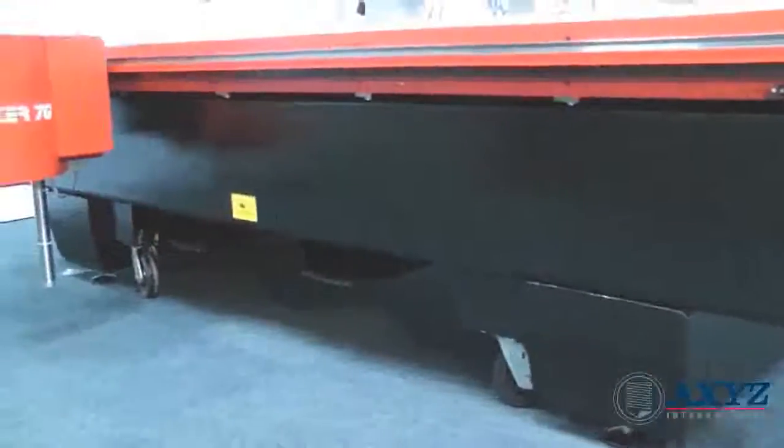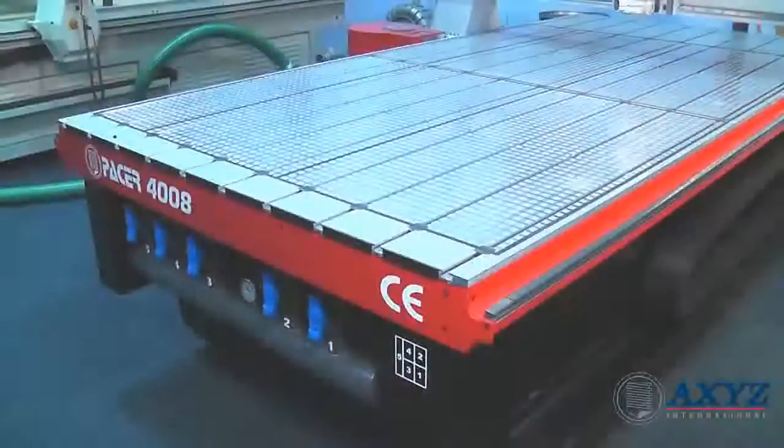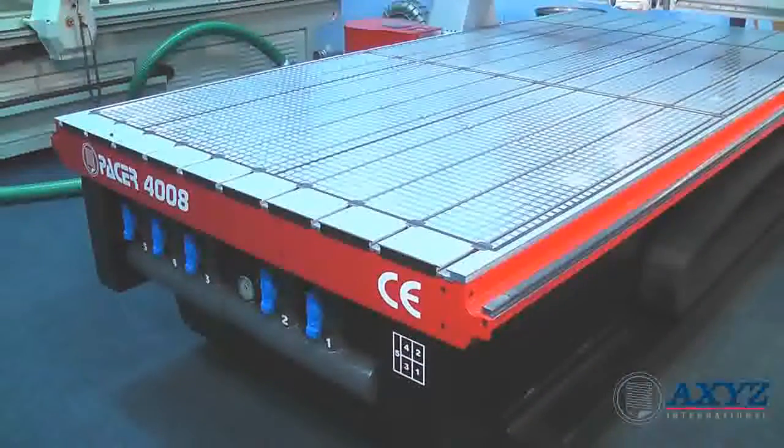All Pacer machines are built on a single piece stress relieved heavy duty steel frame and include a fully zoned vacuum bed with either manual or automatic switching.